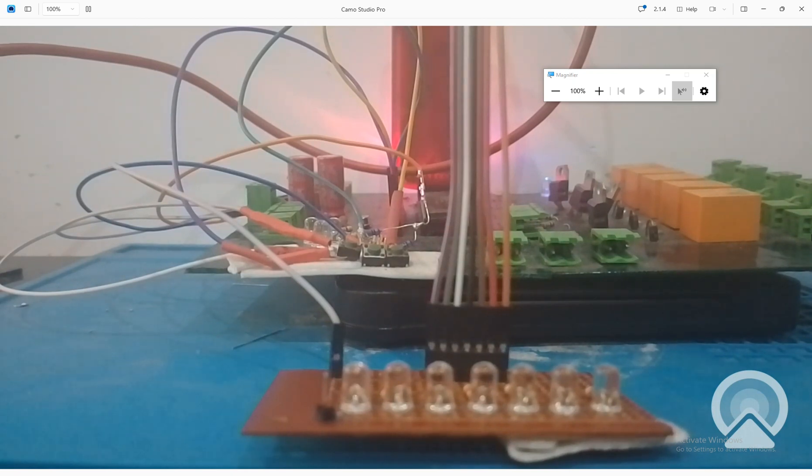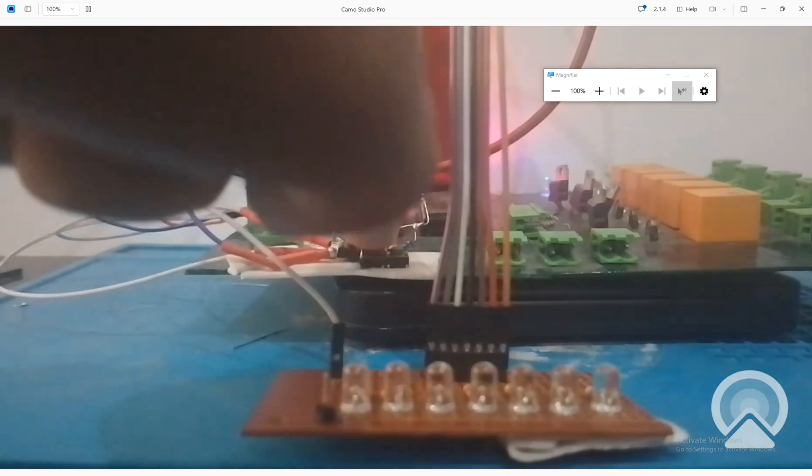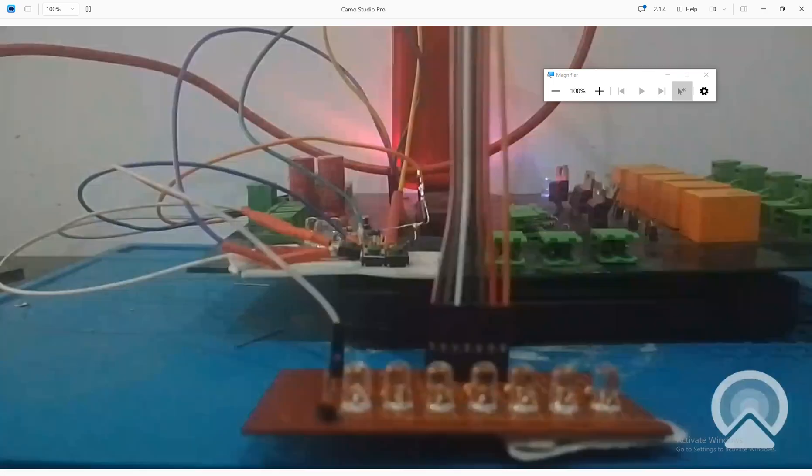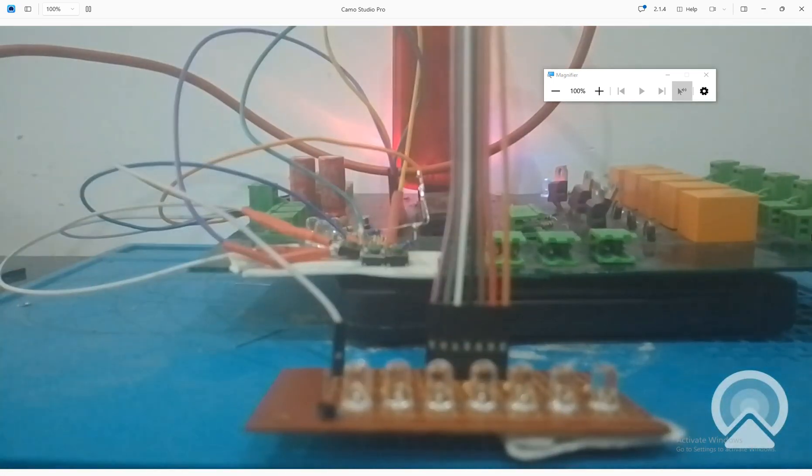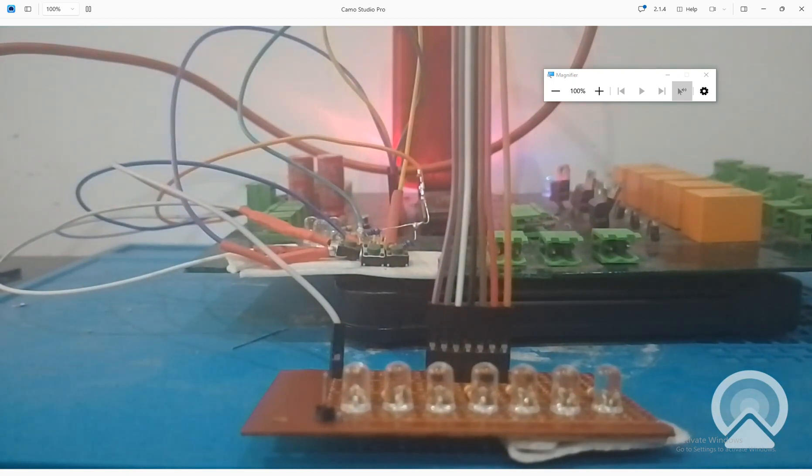That's how you will use push buttons to initiate and break out of a loop whenever you want. I hope you learned something from this video. If you have any questions you can ask in the comments. I will share the MicroC for PIC code in the description. Thank you very much for your time and have a nice day.